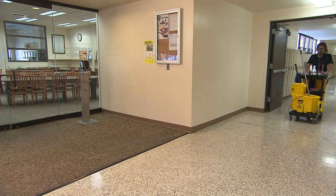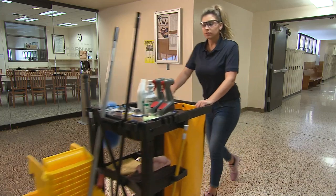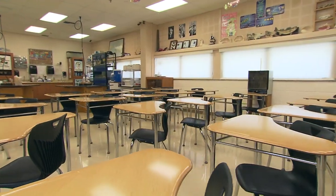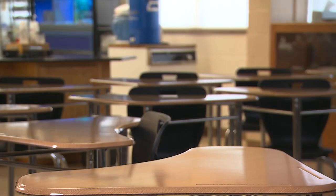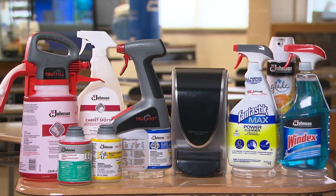Your role cleaning classrooms is important. You are key to providing a clean and sanitary environment to help keep students, visitors, and teaching staff healthy and happy. That is why we at SC Johnson Professional want to help you be successful by providing great products, support materials, and this instructional video.